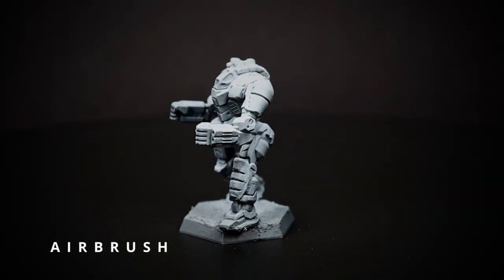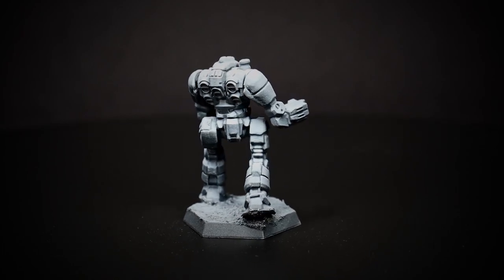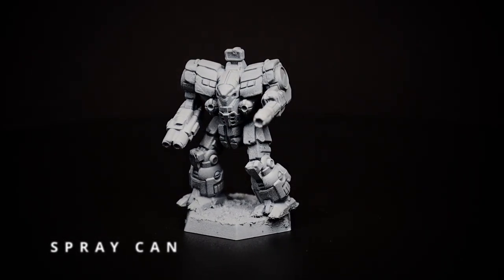And here are all three of the minis that we've done. Which looks best to you? Which one do you prefer to use? Let me know in the comments.